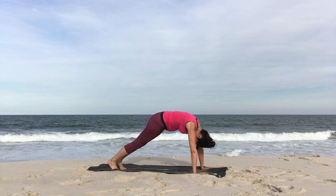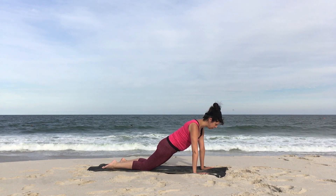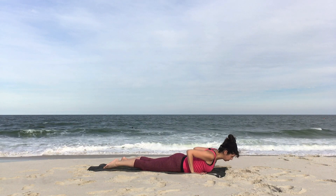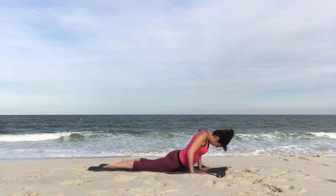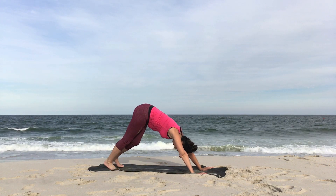Bend your knees. Wave yourself forward, high plank. Bring the knees to the ground. Draw the shoulders back and slowly start to lower down to the earth. Press down with your inhale. Zip up, cobra or up dog. Inhale. Exhale. Send it back to your down dog.